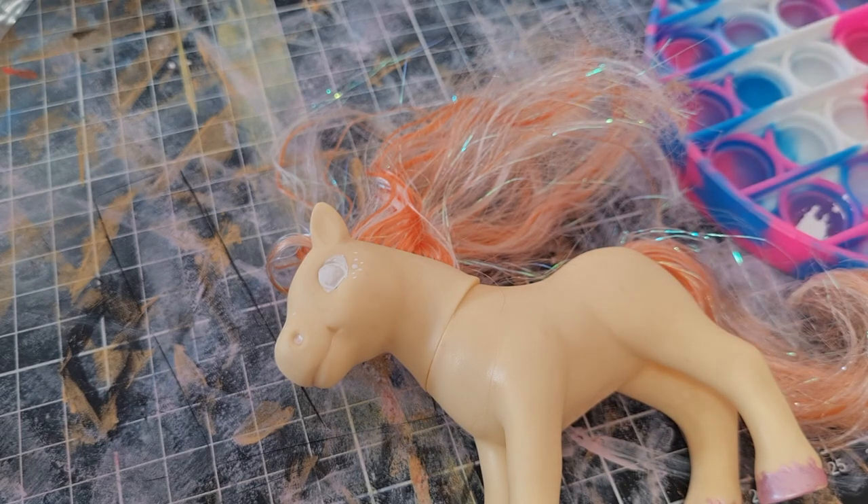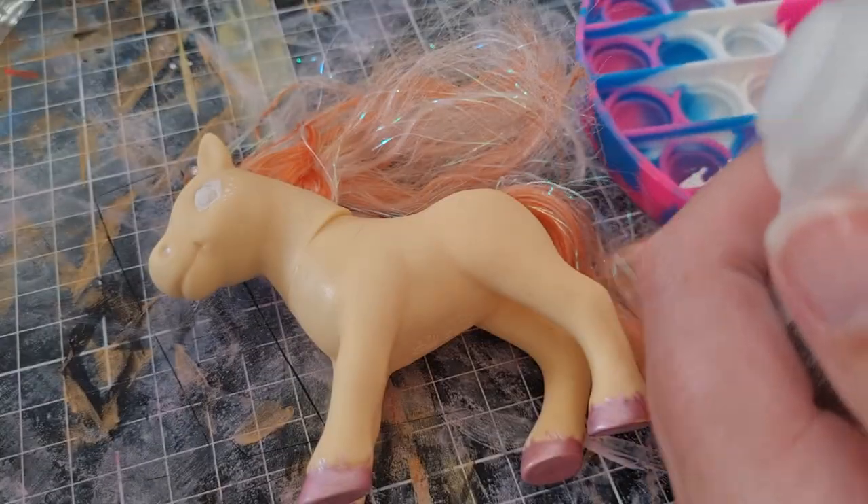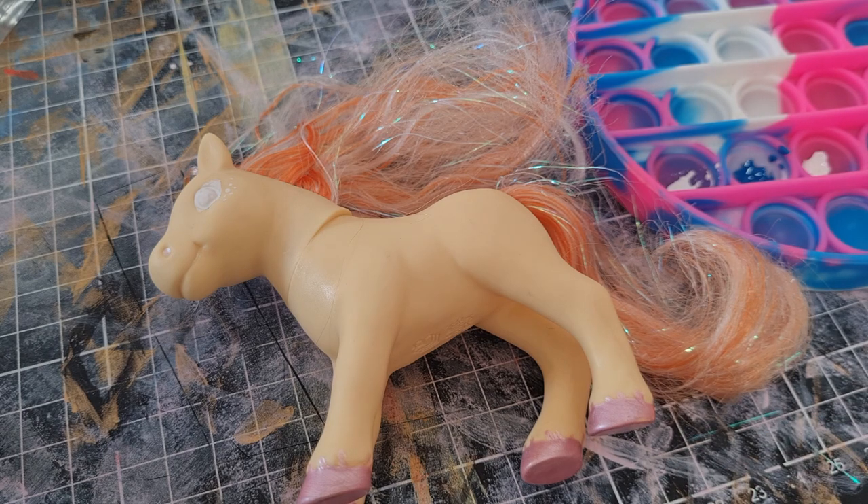We're going with blue now. I wanted to try and test that out as well. I've got some white to mix with the blue for the eyes.